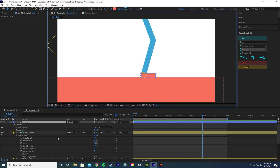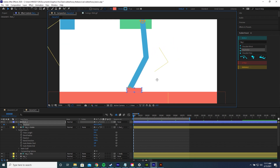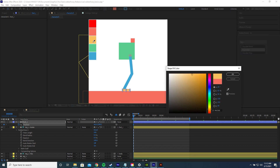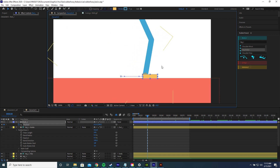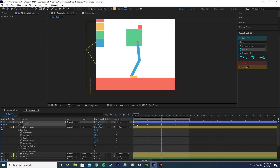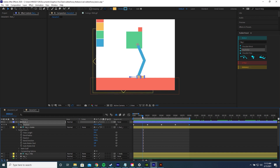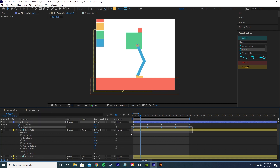Now we're going to animate the foot. Select the foot, give it a yellow colour, and add a position keyframe at frame 0 with the foot set back. At frame 20, move the foot forward. Copy and paste those keyframes to frames 40 and beyond, then copy the first keyframe and paste it at the end — giving a back-and-forward movement. To add a Y position lift when the foot moves forward, right-click the position property, press Separate Dimensions, and delete all the existing Y keyframes. If separating dimensions adds easing, highlight those keyframes and Ctrl-click to remove it.